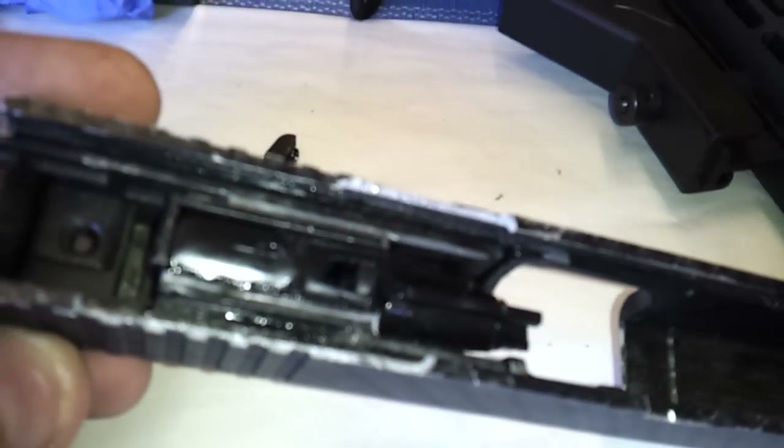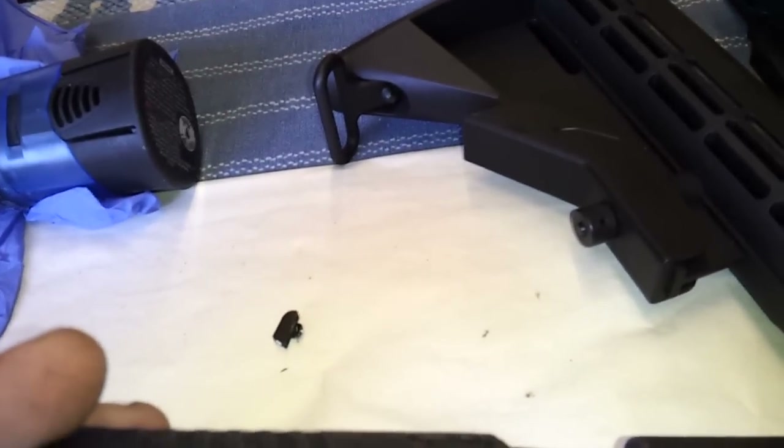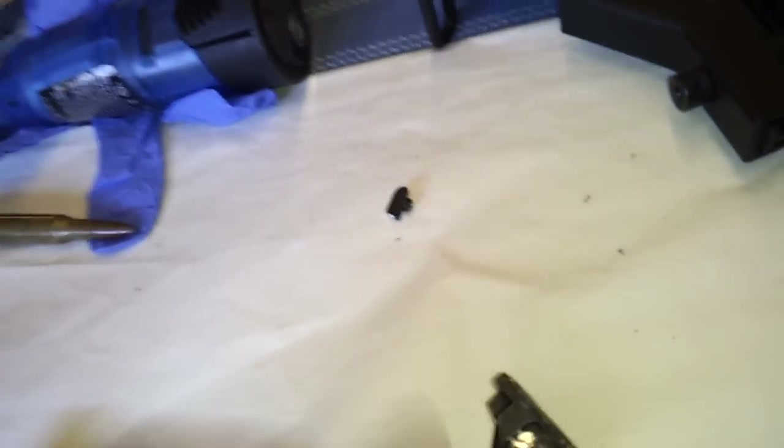It explodes in my hand. It completely took out the rails on the slide — these are the exact same dimensions as the WE slide. Completely destroys that. Takes out the slide lock. Here's pieces of the slide that came out of my hand.